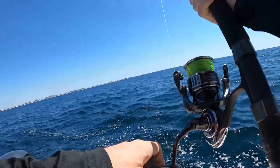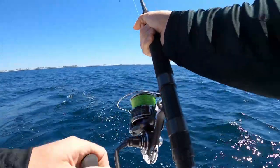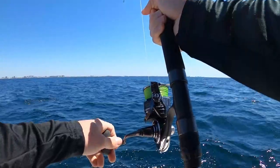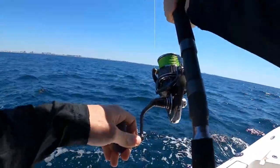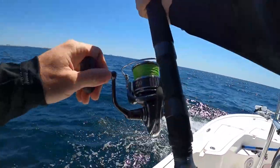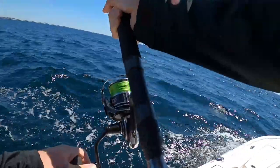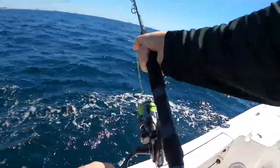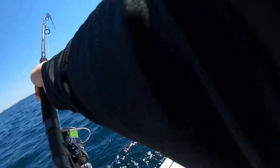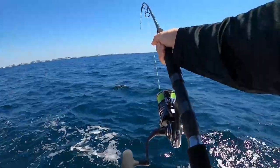Feels kinda decent. He might see the boat and freak out. Let me make sure my drag's not too tight. He feels kinda weighty, man. He's head shaking — I don't think he's foul hooked. There he goes, that might be a kingfish! Man, he just ripped. He came in real lazy and ran when he got to the boat — kind of a sign of a kingfish. Might have something decent here guys.